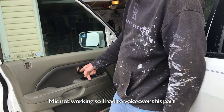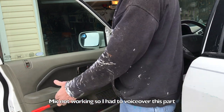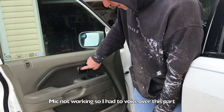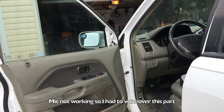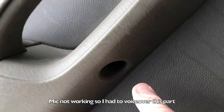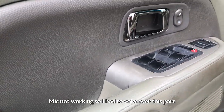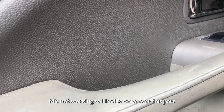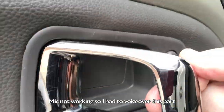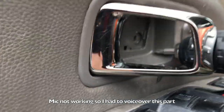Next we're going to pull the whole panel off. This is snapped in, but there are several screws holding it on. One is right there behind the door latch — there are two screws there. Right here behind this little plate there's one, pretty deep, so you'll want a long screwdriver. After you take off the button panel, there's one more screw. Use a small screwdriver to pry and unscrew both those screws.